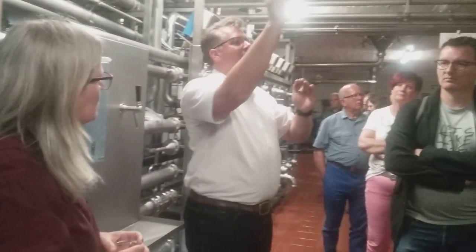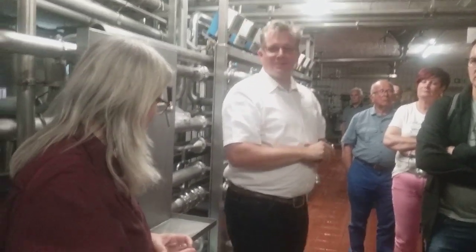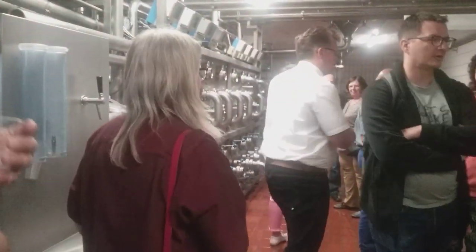Now we're going through the filtration, we're going a little further and then we're going to Fassabfüllung and then we're going to talk about it. If you have any questions, please ask me. We're going to march.